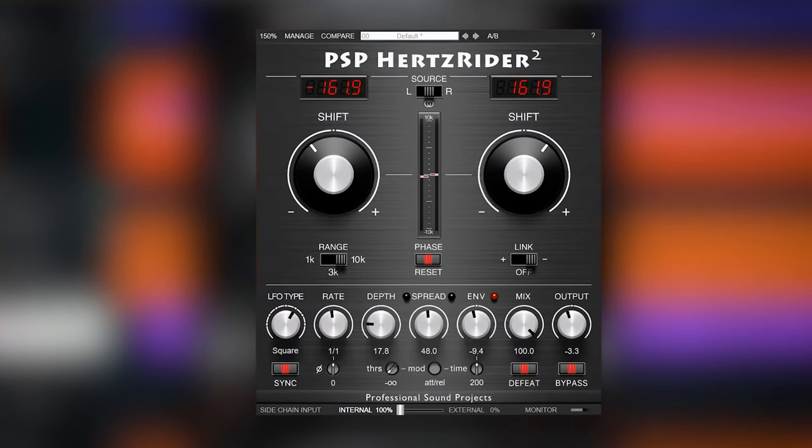PSP AudioWare Hertzrider 2 on drums. What can you do with it? I found that this plugin can work really well as a drum fattener and as a problem fixer on drums. I'm Marlon and welcome to the White Noise Studio. I love plugins which are useful in mixes, and at first I thought this plugin was only for modulation effects — I was wrong. The Hertzrider can be used for that, but it's actually a really powerful mixing tool on drums.